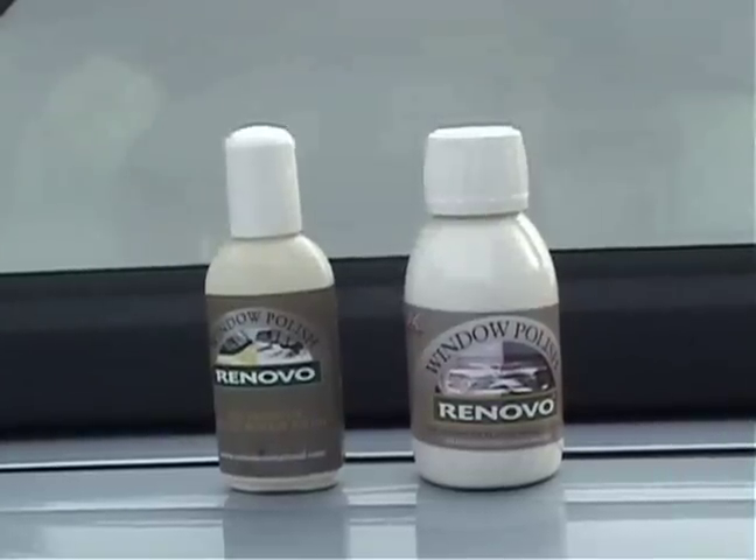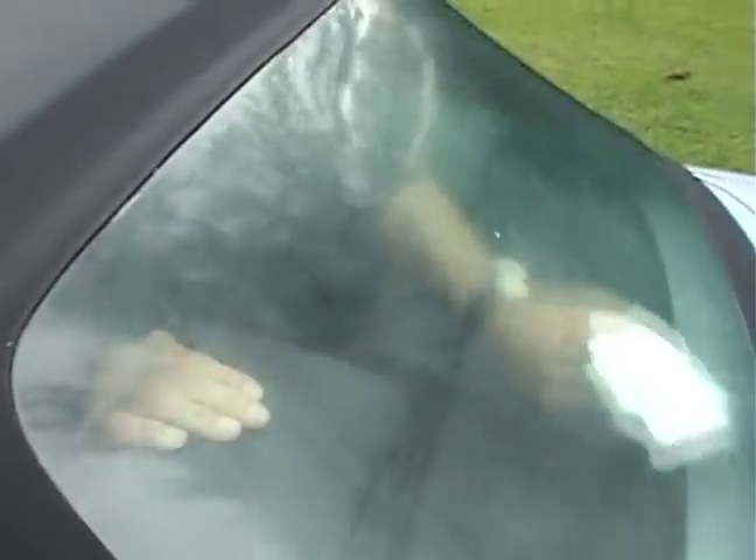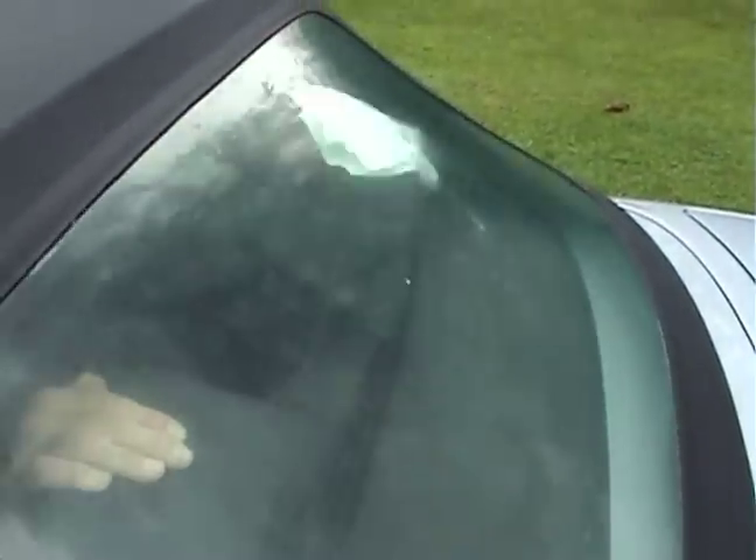To clear the fogged windows, use Renovo's window polish on both sides of the acrylic plastic. The mildly abrasive formula will remove the worst of the fine scratches and make the windows clear again.